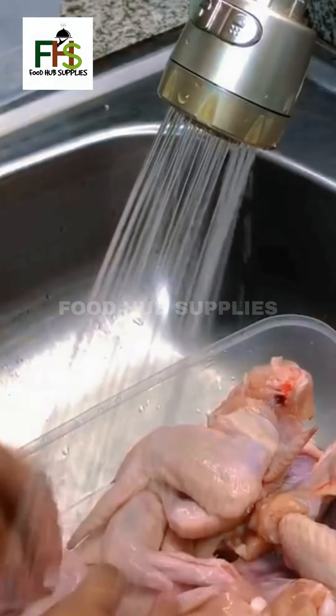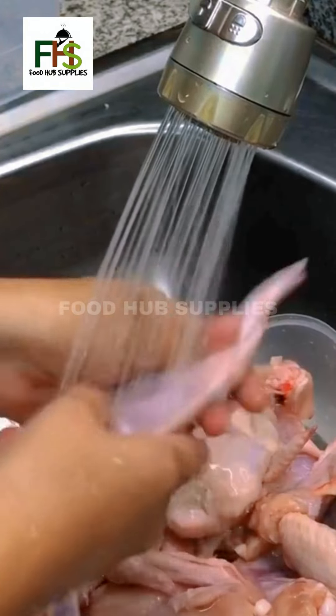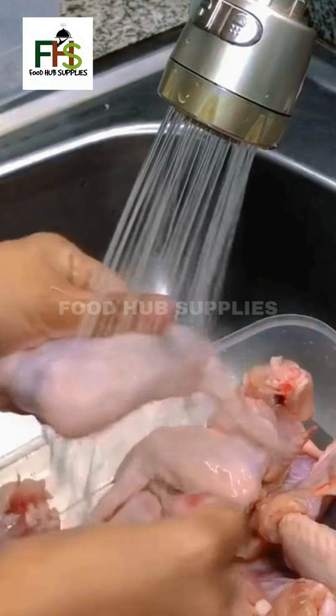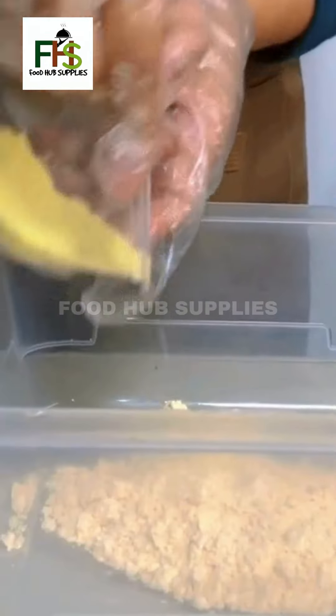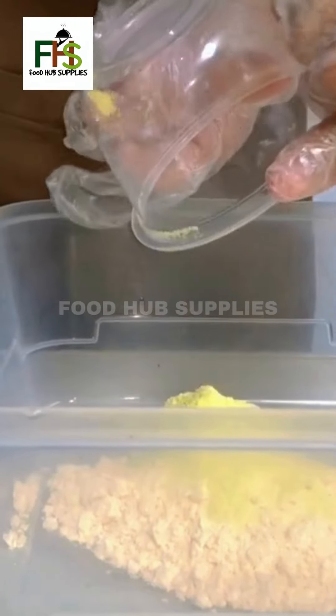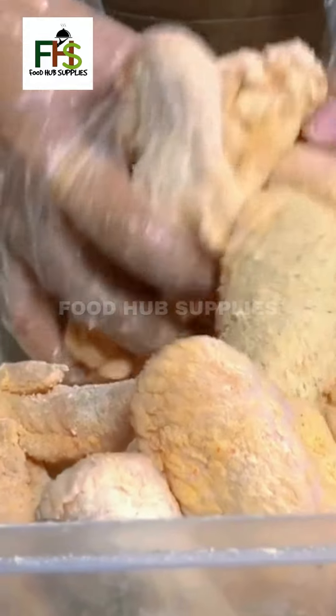Wash the chicken wings. Add 100 grams of finest chicken breading and 15 grams of Genisa powdered mix. Place the chicken wings in the marinade. Mix until they combine. Marinate for 30 minutes.